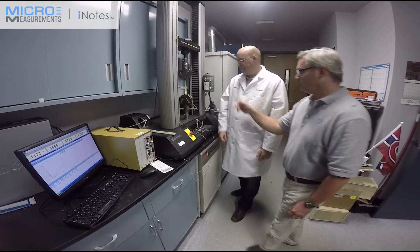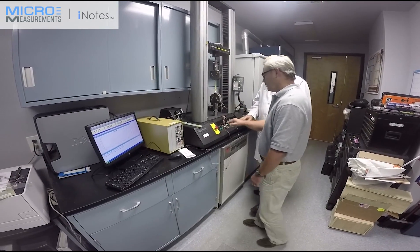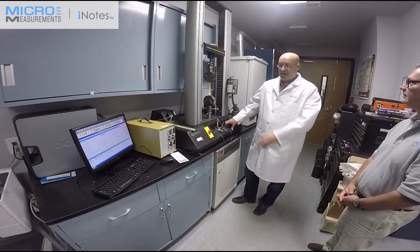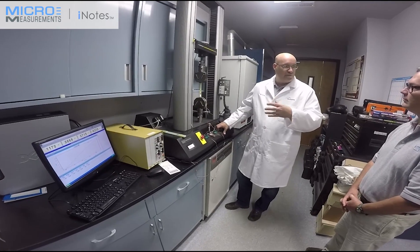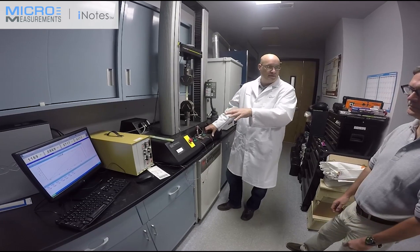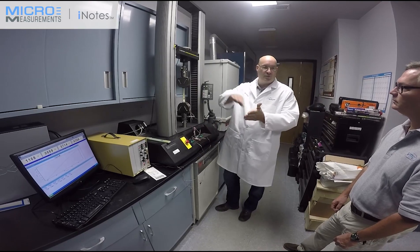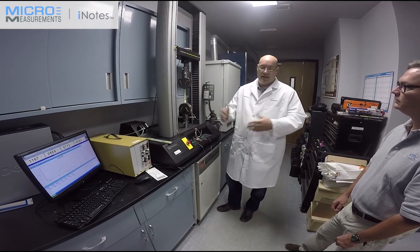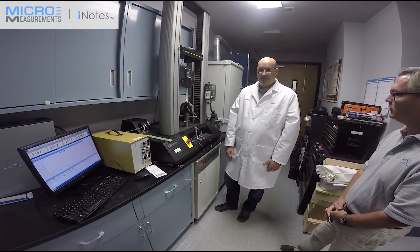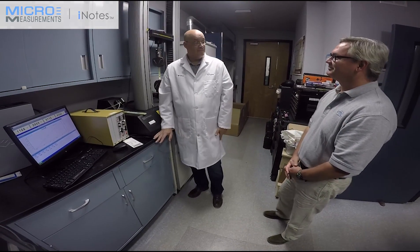All you have to do is put another gauge on a new coupon, take the wires, crimp some new connectors on, plug that in, and do some fine tuning on the amplifier offset — each gauge will have a slightly different offset that you reset on the amplifier. From that point on, the calibration curve stays the same and you just keep running the same test. We appreciate you taking the time to show this to us, Bruno. Thank you, have a great day.